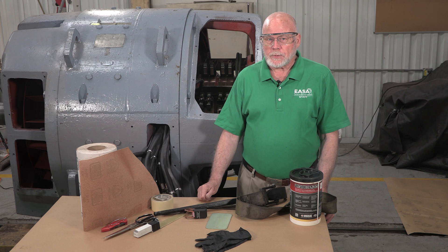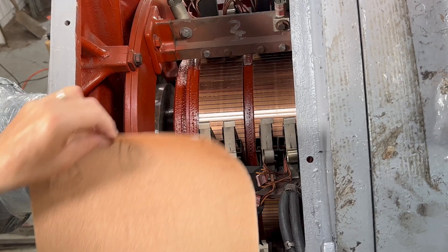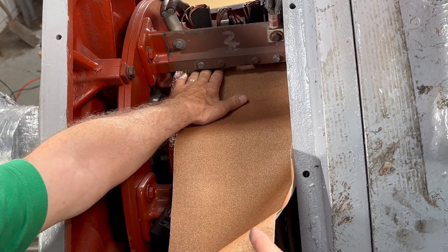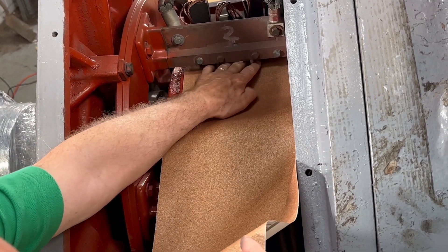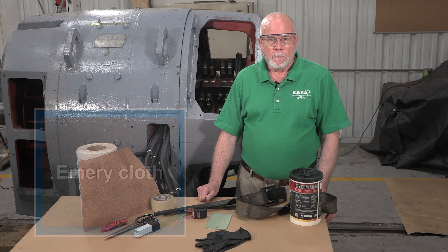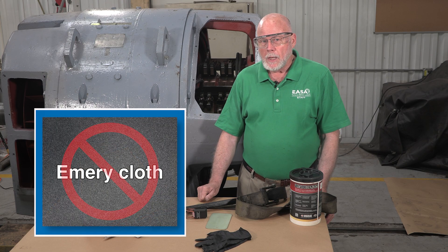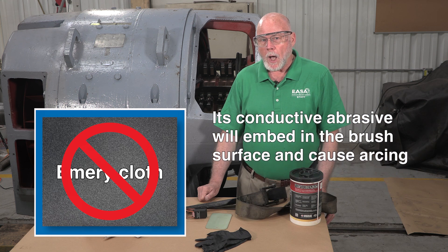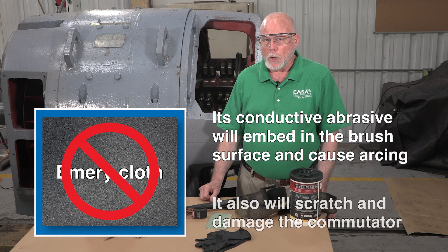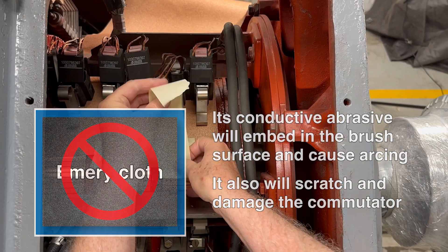The actual process for seating brushes is pretty simple. First, we'll cut a piece of 120 grit garnet paper the width of the commutator and long enough to overlap the opposite end — in other words, it needs to be longer than the circumference of the commutator. Never use emery cloth, because its conductive aluminum oxide abrasive will embed in the brush surface and cause arcing when the motor is operating, and it will also scratch and damage the commutator.